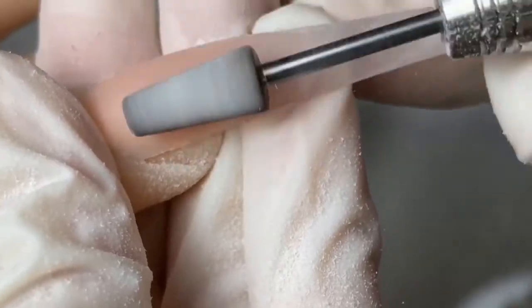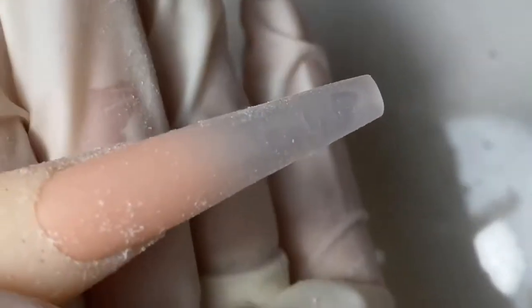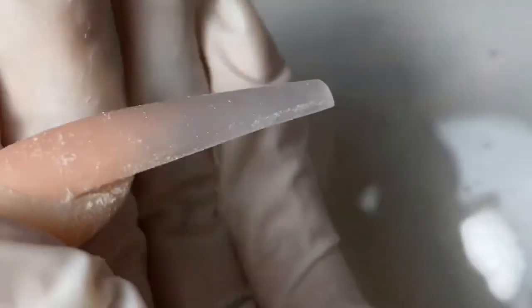I'm just gonna go over the top of the nail, smooth it out, and when done we're gonna go in with the Knot Polish hand file. You guys have to try this file — once you use this Knot Polish hand file I don't think you'll switch to anything else.